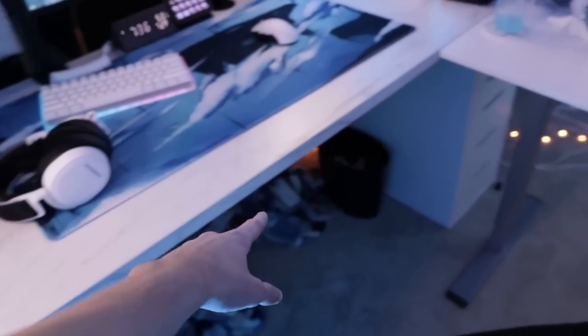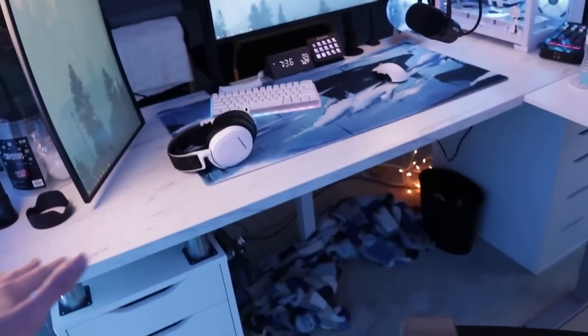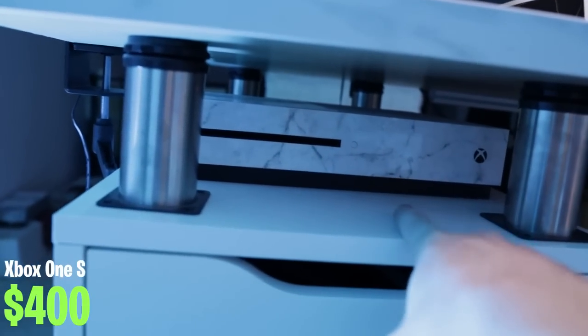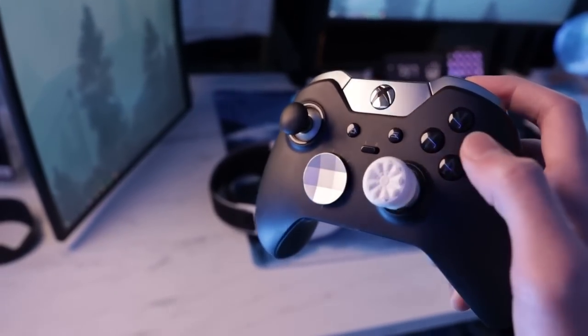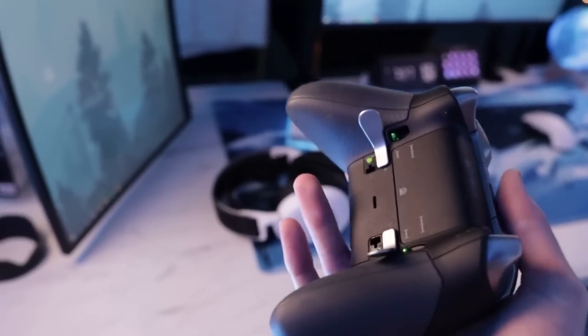The desk itself is from Ikea — the desktop is the Ikea Bekant and these two drawers are Ikea Alex drawers, which is a pretty popular setup. I have some furniture risers to separate the sections and give me some space. I use one side for storage along with my Xbox One S, which I have wrapped in a marble skin. Under the desk I have my Xbox Elite Series 1 controller that I only really use on Fortnite every once in a while.